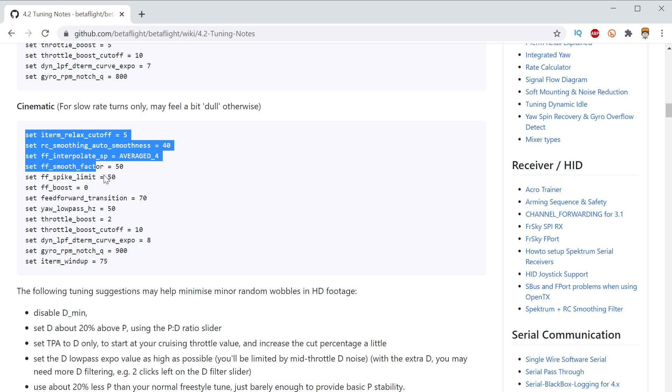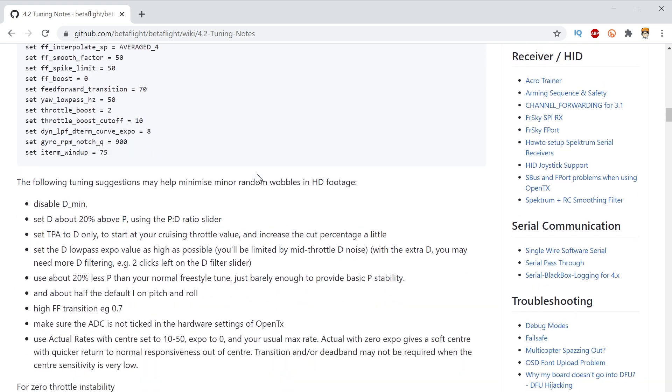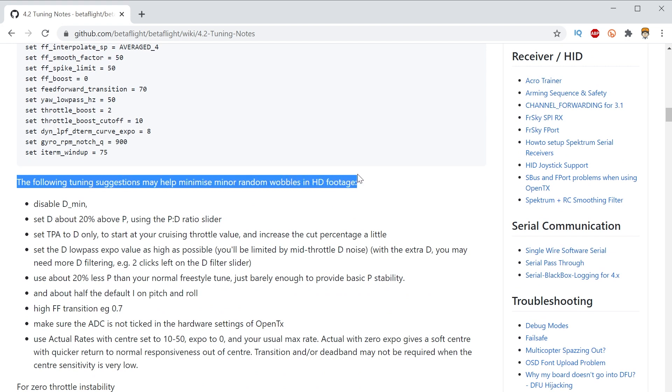The basis of this tune is from the Betaflight 4.2 tuning guide, and I'm using what's called the cinematic presets. It's really meant for this kind of HD recording type of flying, where you're flying nice and smooth and cinematically. Now I know some of you guys were asking me for a tune that will work for more aggressive flying, but I would recommend that you don't use these settings from the 4.2 tuning guide cinematic presets, because you're not going to like that for aggressive flying.